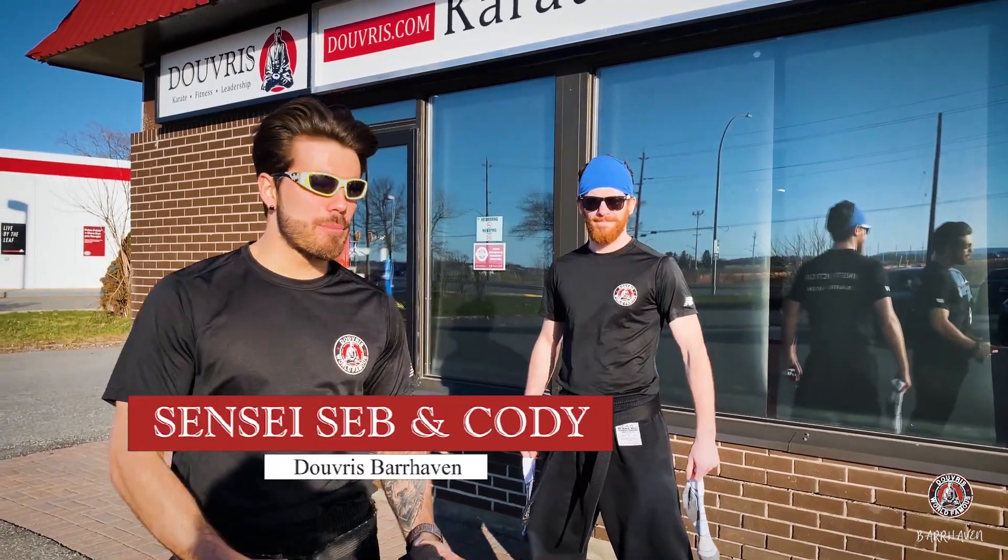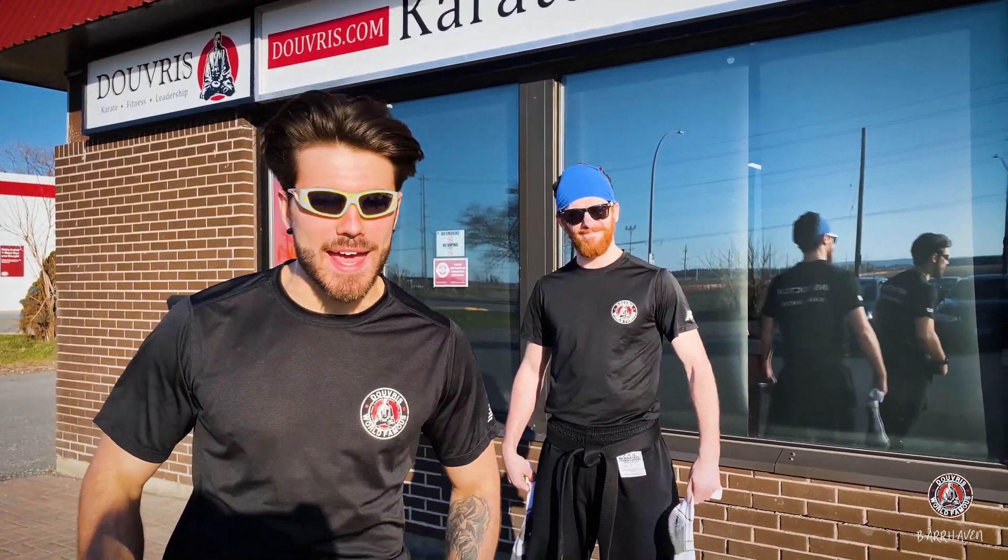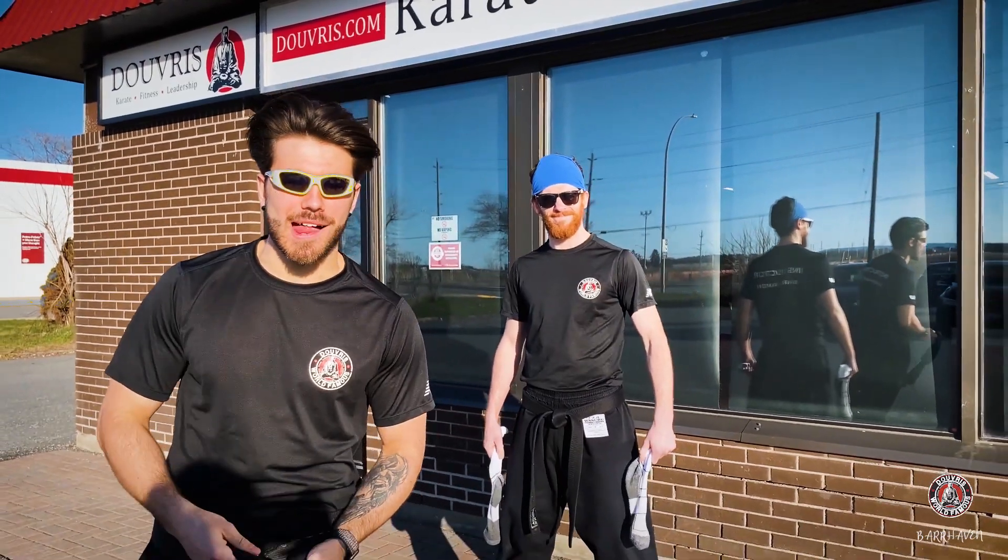What's up Doofers family, it's Sensei Seb, Sensei Cody. We got our shades on, we're outside, it's a beautiful day — we're gonna show you guys your new weekly challenge.